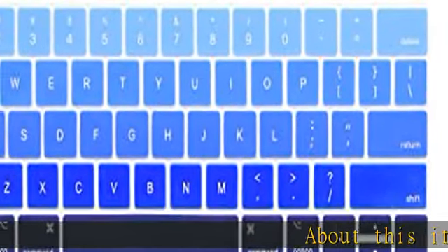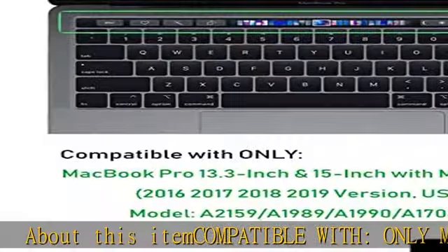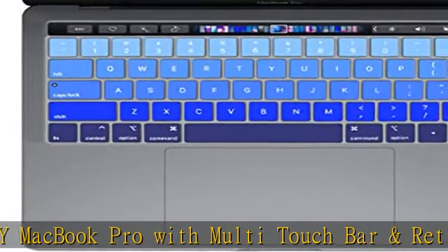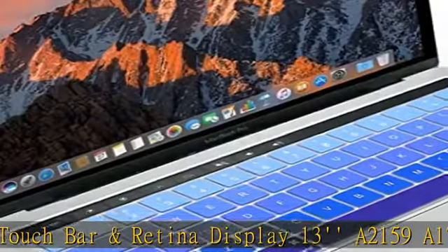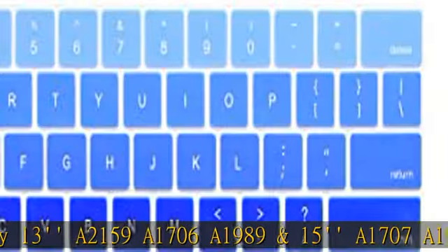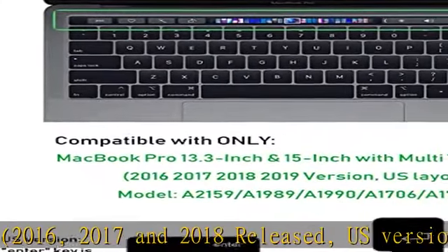About this item — compatible with only MacBook Pro with Multi-Touch Bar and Retina Display: 13-inch models A2159, A1706, A1989, and 15-inch models A1707, A1990. 2016, 2017, and 2018 released, US version. Does not fit MacBook Pro 13-inch with function key (no Touch Bar), model A1708.